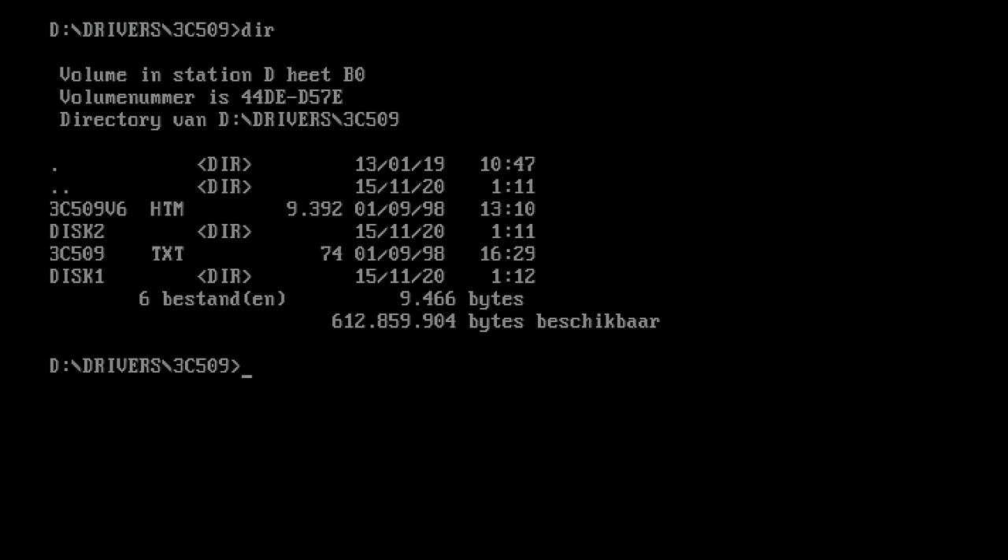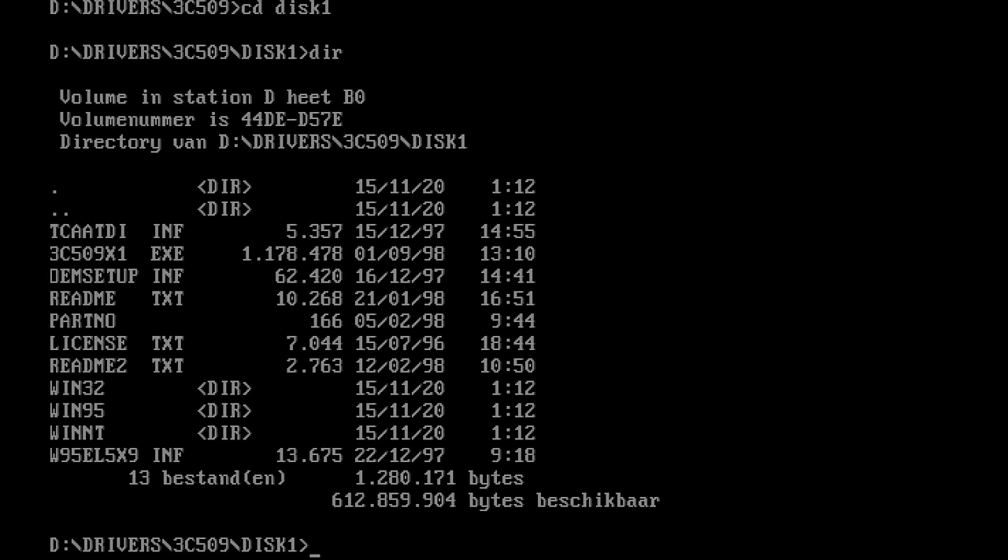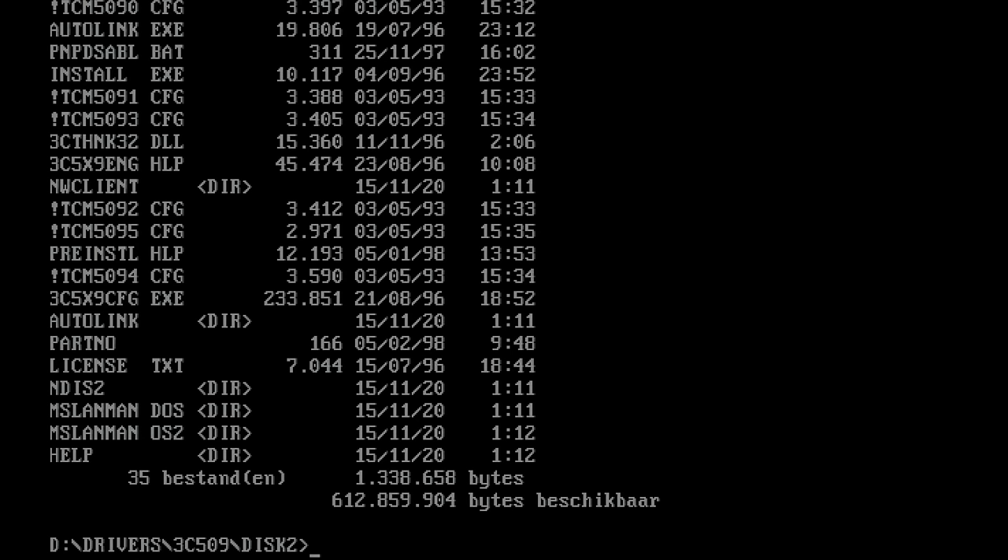One of the things I really like about these 3Com networking cards is their drivers. I have the driver disc here for the 3C509 card — two discs. The first disc contains drivers for Windows 95 and Windows NT, and on the second disc you will find a configuration utility. Let's go ahead and look into that.